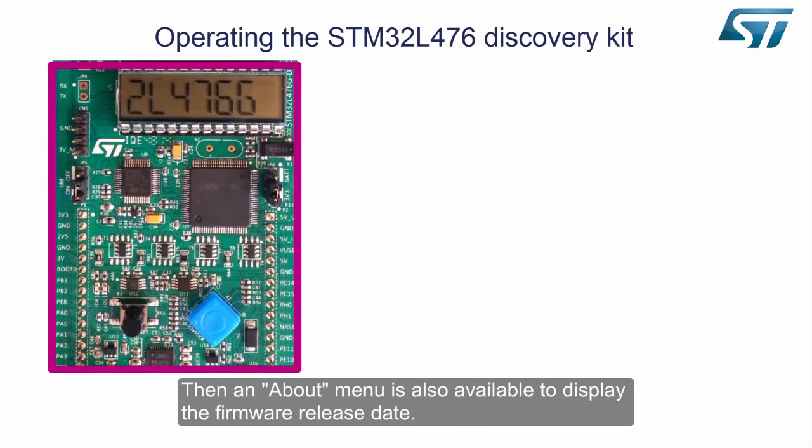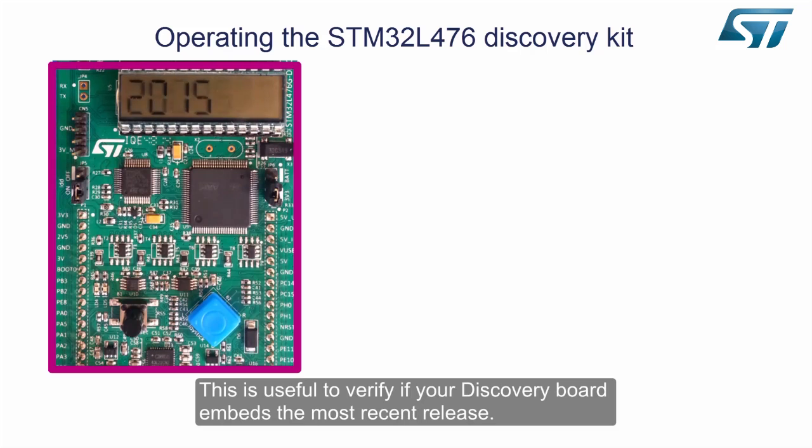An about menu is also available to display the firmware release date. This is useful to verify if your discovery board embeds the most recent release.